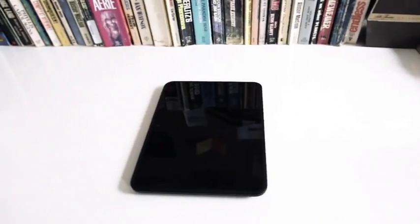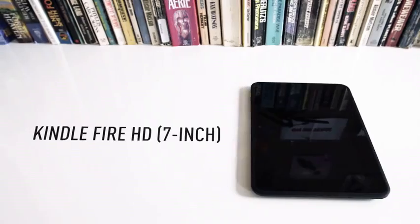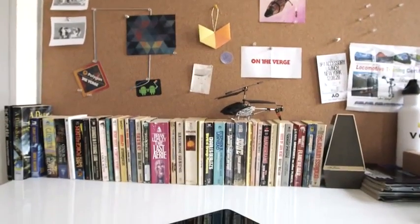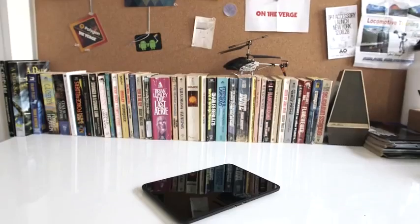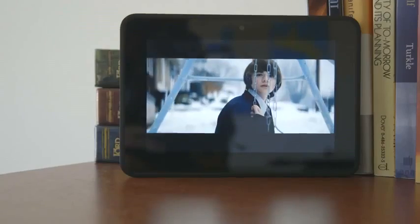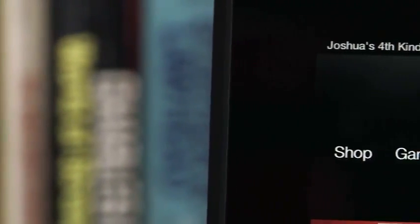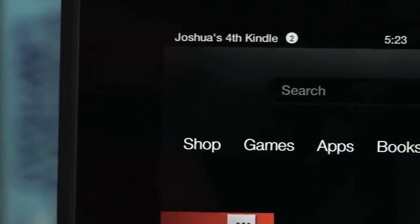Hey, this is Josh with The Verge and we're taking a look at the new Kindle Fire HD, the 7-inch version. Looking at the design of this, obviously the Fire HD 7 has a 7-inch display. It's a 1280 by 800 screen. It's one of the nicest screens I've seen, maybe the nicest next to the new iPad display.